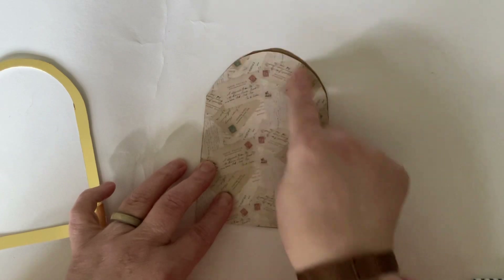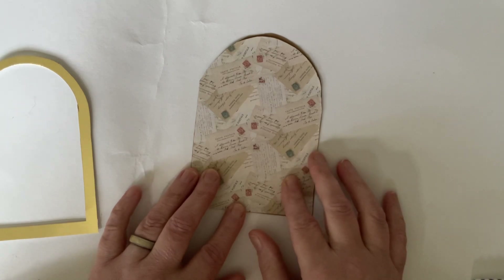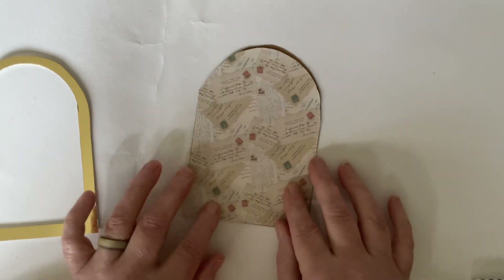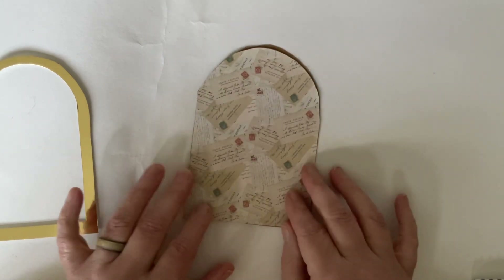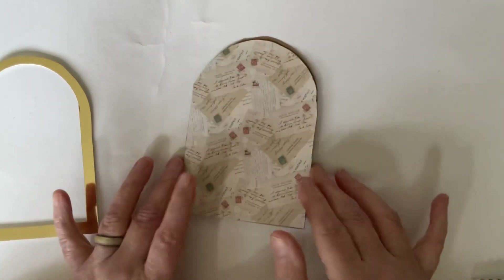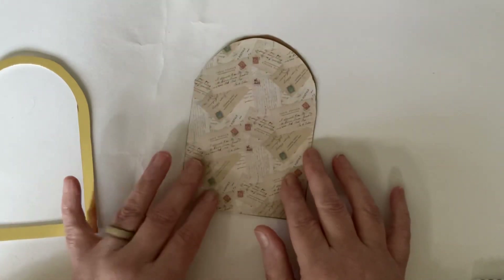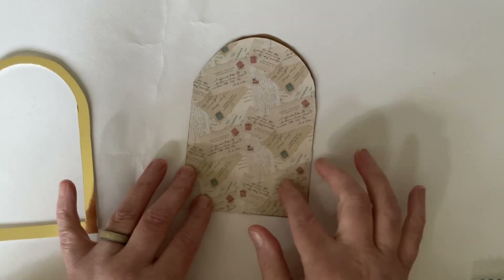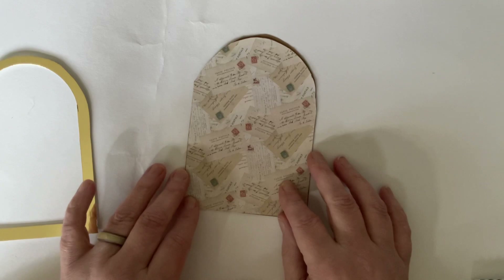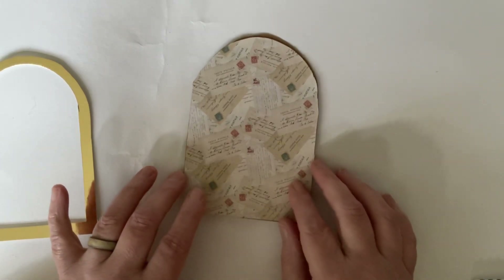I chose one of the lovely pieces of paper that came in the kit — this is from the Love from Lizzy Vintage Escapes kit. But if you haven't got this kit, or if yours hasn't come yet, or you're not a subscriber to Love from Lizzy, I'll leave a link down below. You can do this with virtually anything you've got. I'm going to be using most things from the Love from Lizzy kit, with just one or two bits from my own stash.